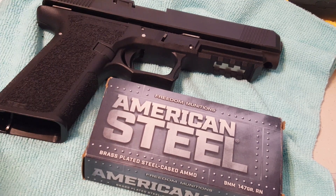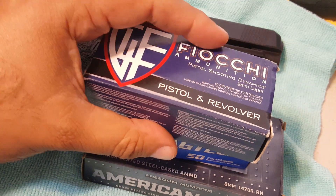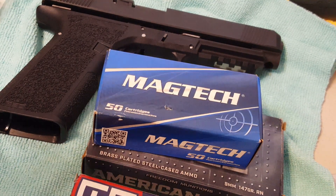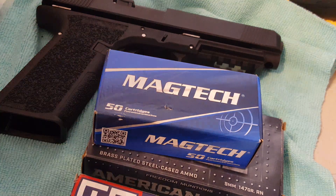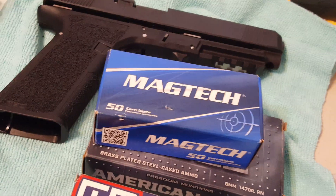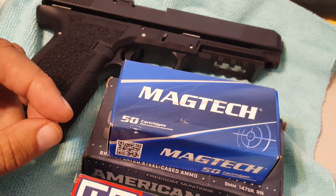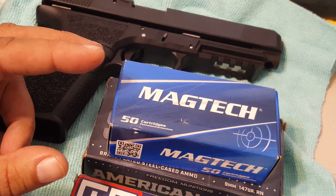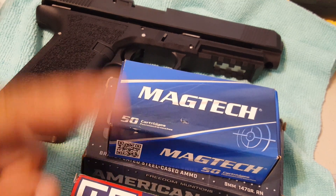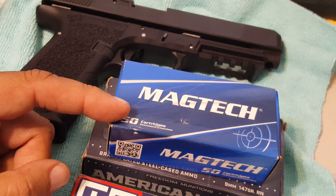Then I switched to Magtech, Fiocchi, and the 124 grain Winchester NATO rounds. Everything else worked well — no more brass in the face — but I'd get one or two erratic ones, and most ejections were going up high to the right, like the four o'clock position.